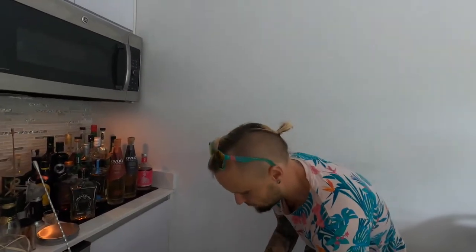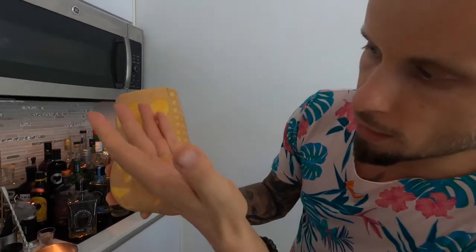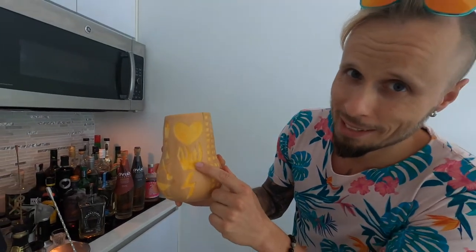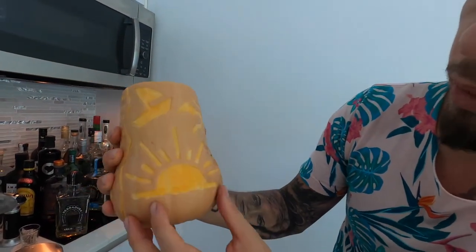Everything is perfect and now the big moment — I will show my art to the world. This is my Tiki mug. I present to you the love, passion, and energy mug. Look how beautiful — love, passion, energy. It's a little bit ornamental. This represents everything I love: sun, sunset, sunrise, ships, and of course a martini. This is my Tiki mug for my Tiki Halloween cocktail. Alright, let's strain this cocktail.